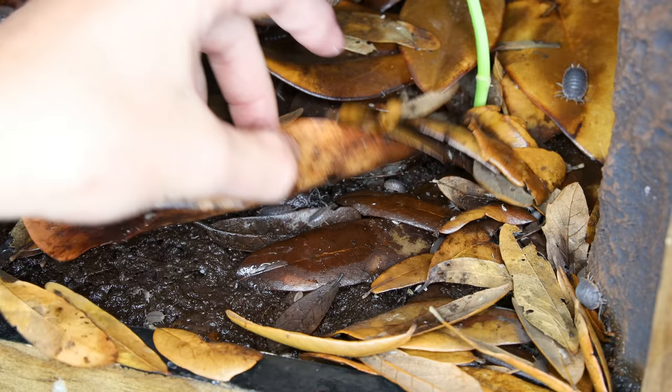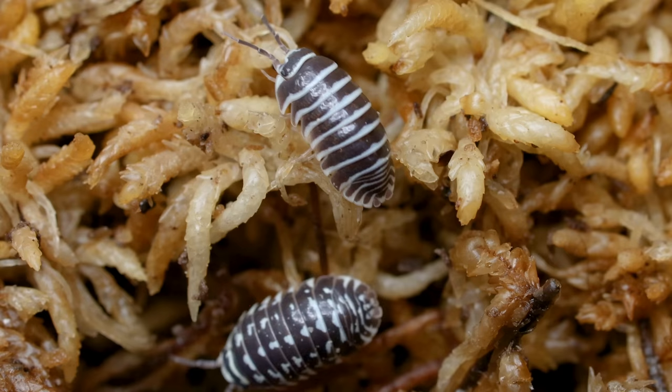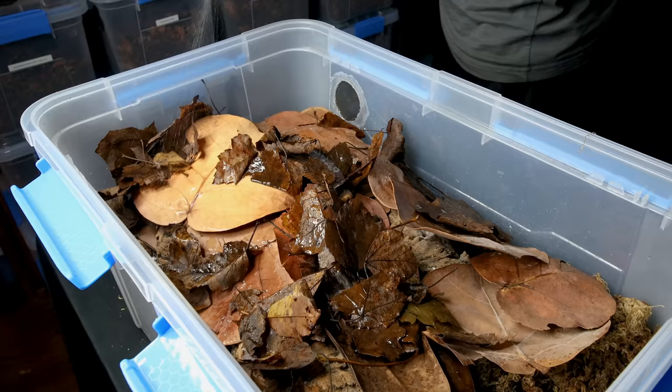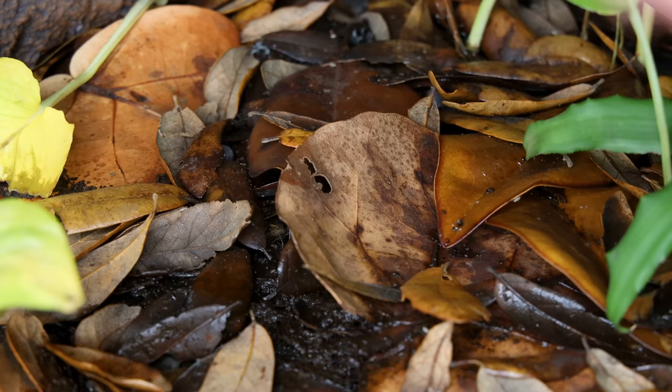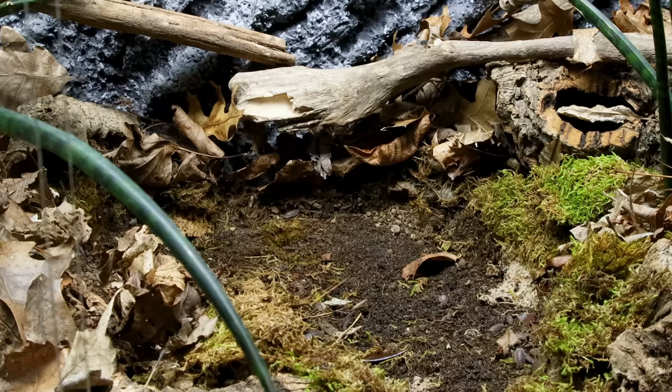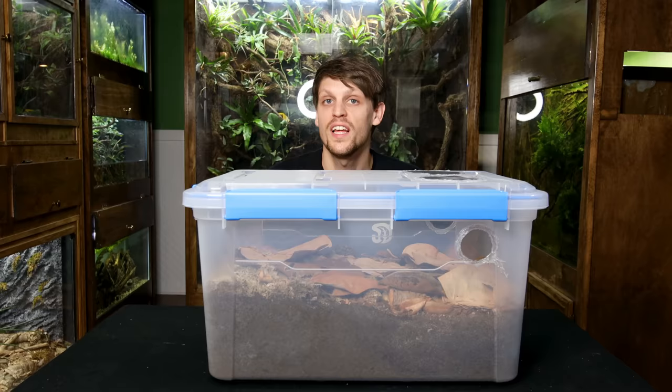Isopods are a huge part of creating bioactive setups because they clean up after our beloved animals. They're a little more than that though — they actually make for rewarding pets. Even if you keep a lot of them, they don't take up much space, are fairly low maintenance, and fascinating. Even so, I think a mistake that many people make — and that I've been guilty of myself — is believing that isopods are easy to care for. Sure, they thrive in our vivariums with basically no considerations at all. However, vivariums have plenty of space and, more importantly, environmental gradients. Things are a little different in bins, and through trial and error I've learned a few things that make this task much easier.